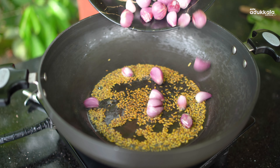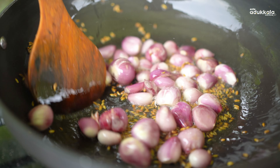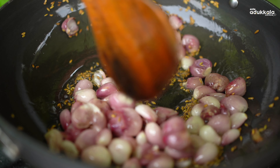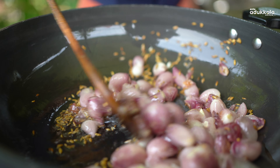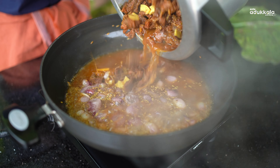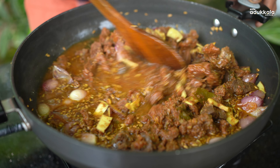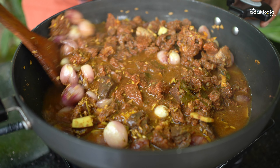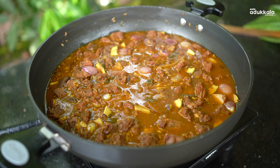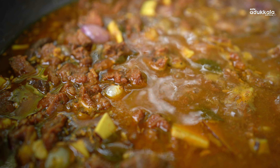Then we put it on the top. I'm going to put it in a little bit.